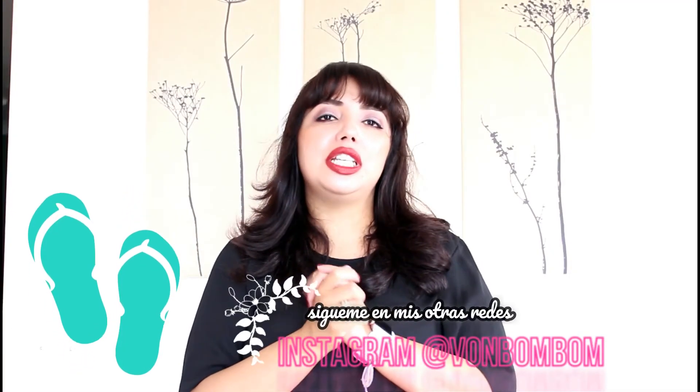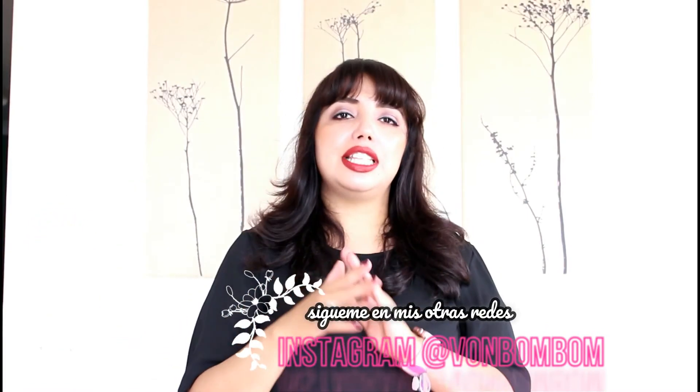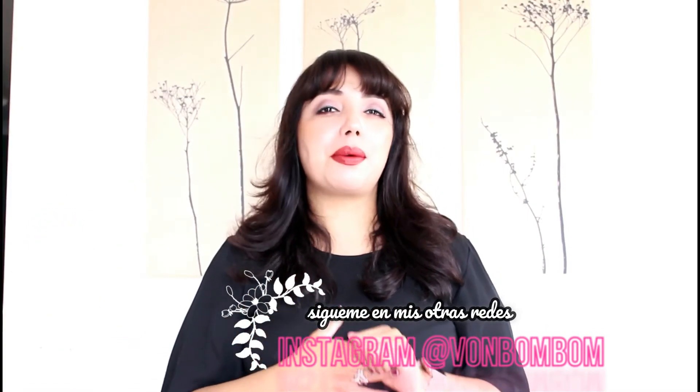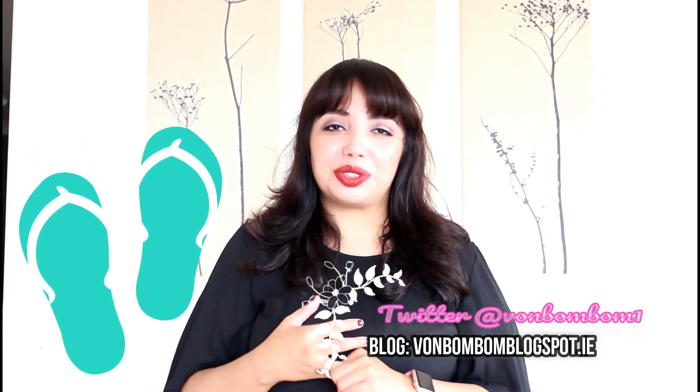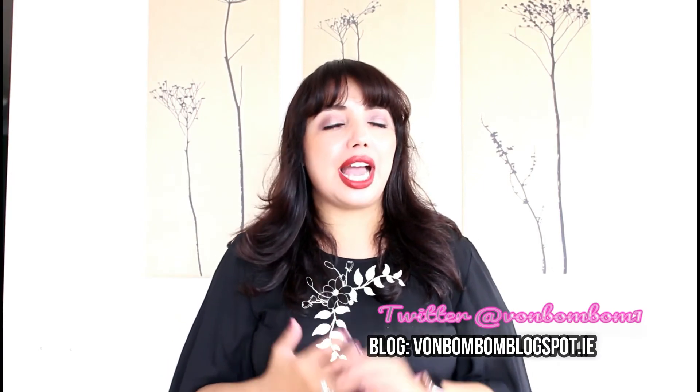Don't miss the following Voncocina videos — you'll surely be surprised day by day because we're going to innovate, we're going to bring very good cooking. It'll be a surprise, but you're sure to like it. A thousand thanks for still being here — I appreciate you so much for waiting for me, for being so patient. You know we'll be seeing each other day after day.